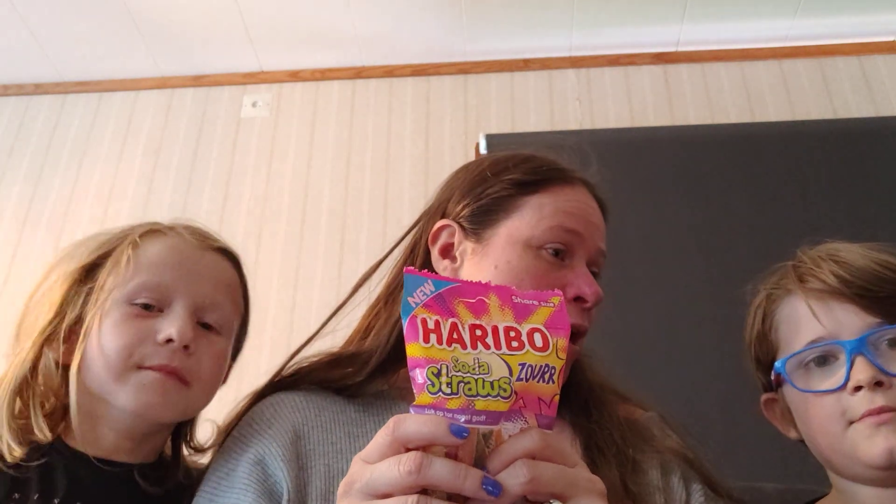That's the scale of how sour it is. Now Haribo is not sponsoring this video, just putting that out right now. So let's try this, and of course I'm going to put the nutrition info in the description box.